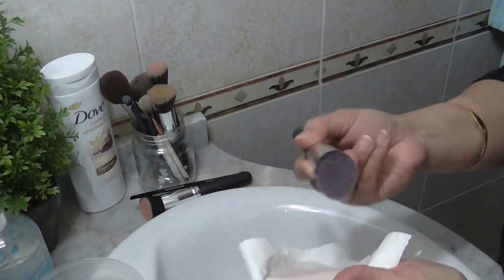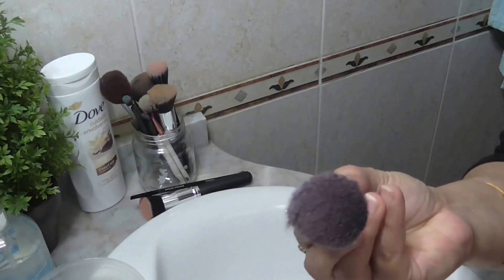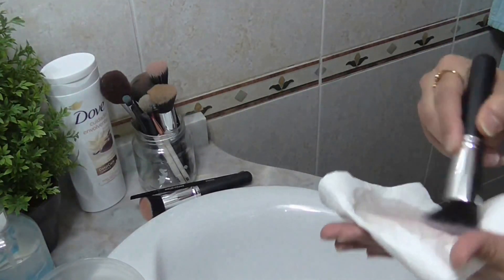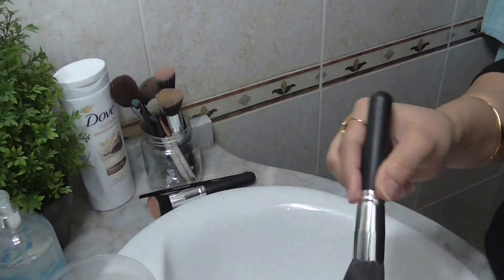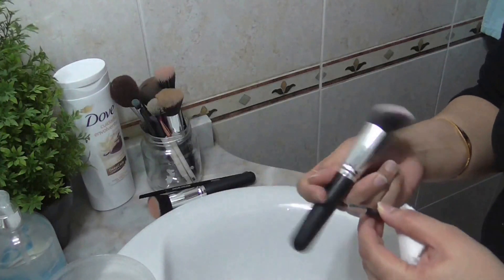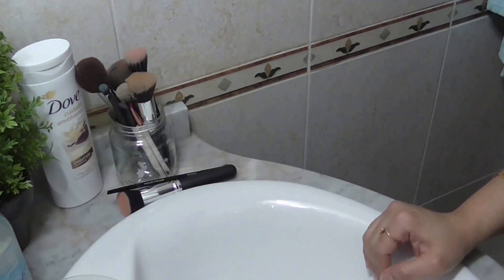Just doing this for a few seconds — you can see that the brush is quite clean and ready to use. That's how you do spot cleaning. Now the second method for cleaning brushes is deep cleaning.